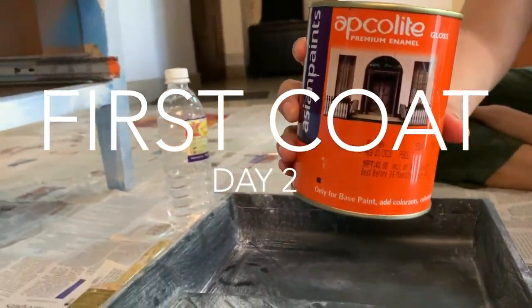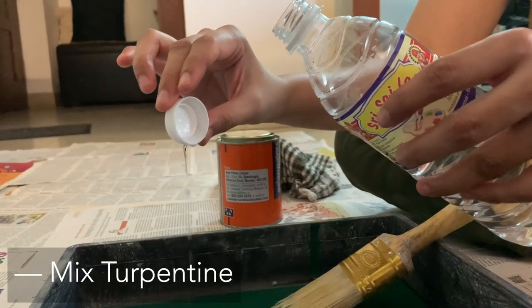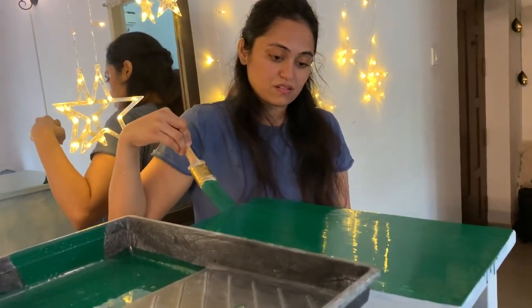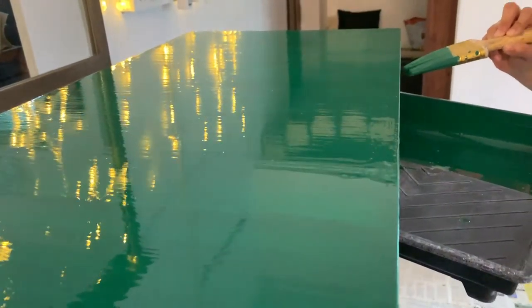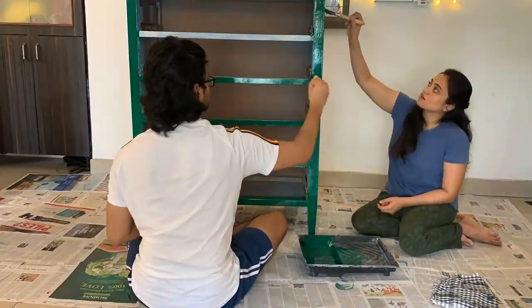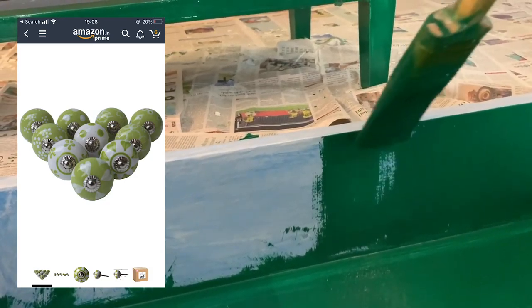Now that the furniture was primed, I went in for the first coat. Pretty exciting when you're painting for the first time. If you want to know the specific name of this color, it's called Paskri. I also ordered some doorknobs — the idea is that the light green will pop beautifully against the dark green shade. I didn't have them yet and was hoping they'd be delivered by the time I finished. The sun still wasn't out so I let it dry for an entire day.